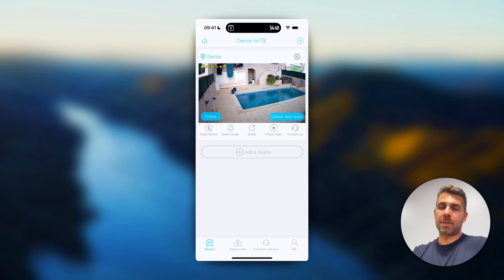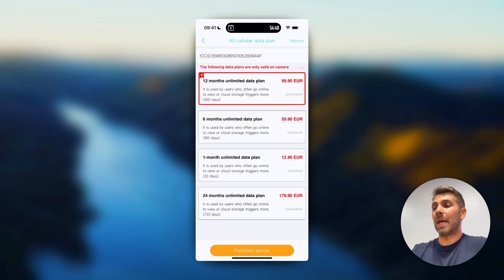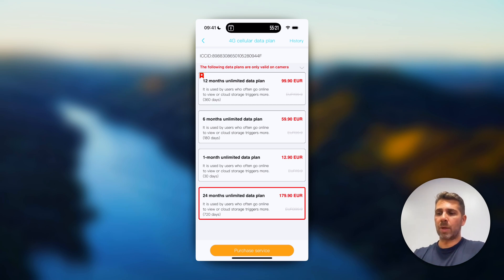In the app, pressing 'cellular query' shows the available 4G plans. Depending on your country, where I live in Portugal I'm not aware of any carrier offering these prices — local carriers charge much more for unlimited data. For example, subscribing for one year of unlimited data costs about 100 euros, which is roughly 8.5 euros per month; for 24 months it drops to about 7.5 euros per month. The SIM card comes included with the camera package, making it easy and straightforward.